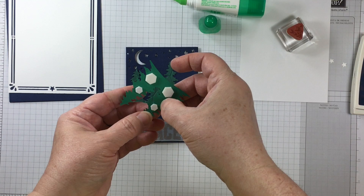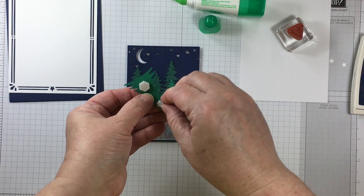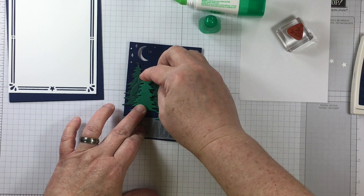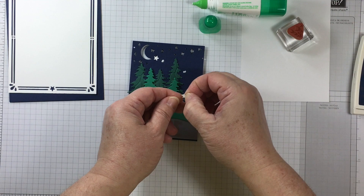I'm using the regular sized and the miniature sized Stampin' Dimensionals on these trees. Having the miniature Stampin' Dimensionals to make Christmas cards is perfect timing for me to use them to their most effective advantage. I like the way that all of these elements work together and how Stampin' Up! has put everything together in one bundle.